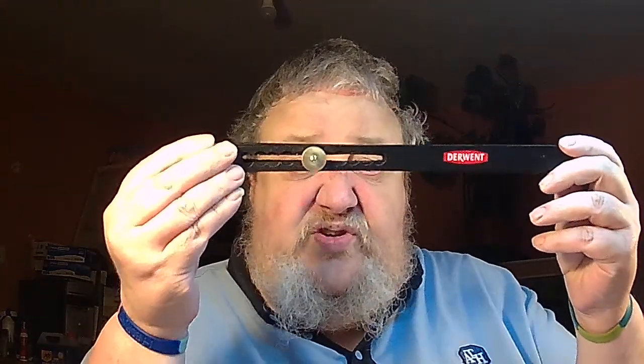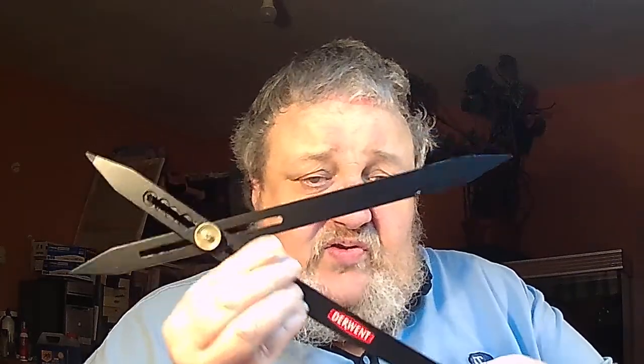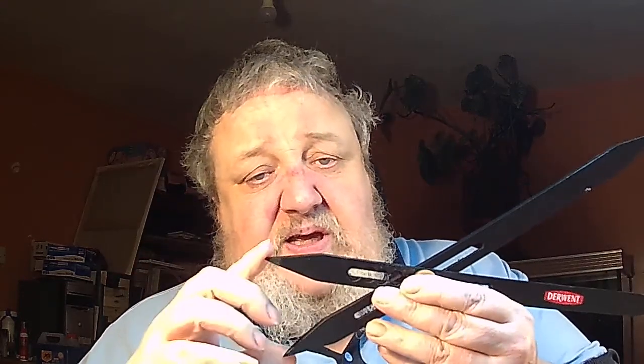I've got myself one of these — it's called a proportional divider. What you use it for is to set your sizes when you're drawing. You put the small end on two points that you want to measure on the small side, and at the other end it gives you the expanded size. That's a proportional divider.